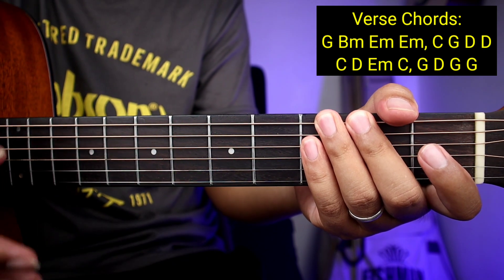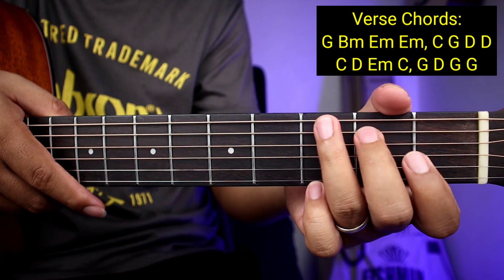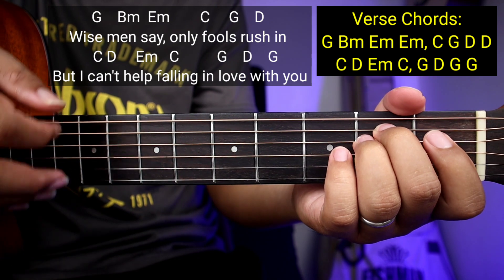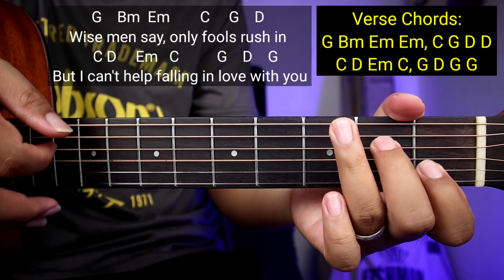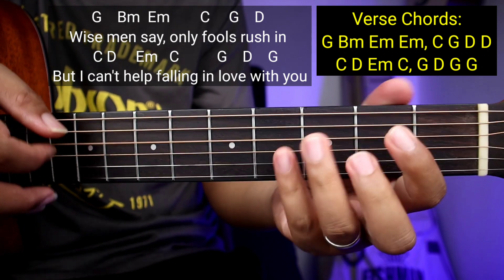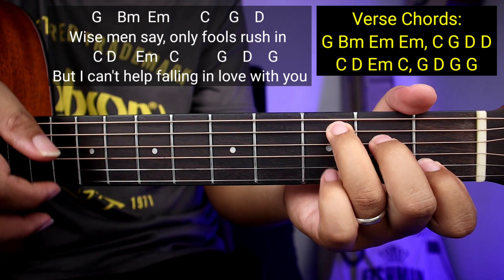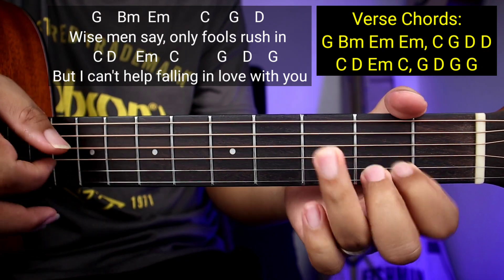Kapag makuha nyo na yan guys, matutugtog nyo na yung buong kanta. Kanta na natin sya guys para mas makuha nyo, pwede nyo ako sabayan. Babagalan ko lang para makasabay mga beginners natin. Okay so: 'Wise men say, only fools rush in, but I can't help falling in love with you.'